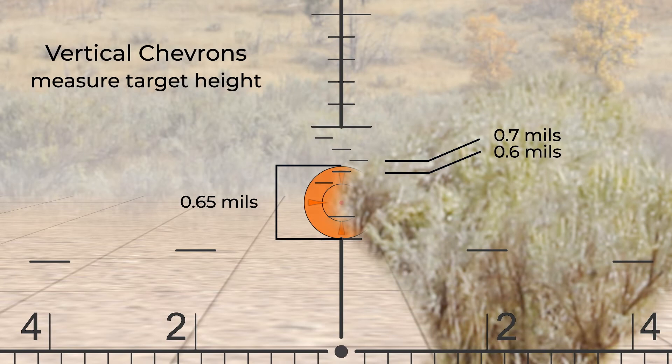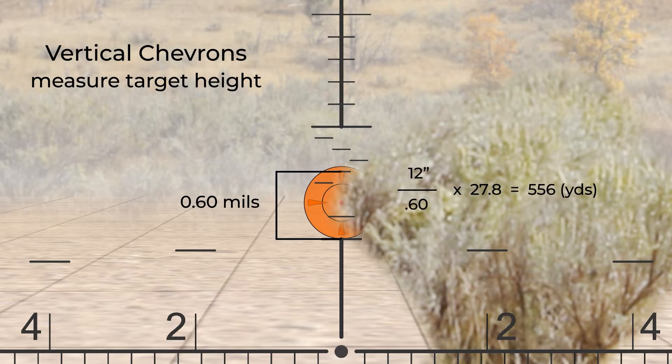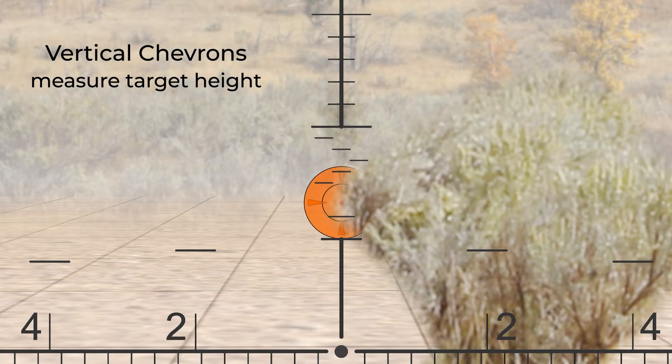If we had used only 0.6 mils, we would have estimated 556 yards. Using the chevron in this instance would likely be the difference between a hit and a miss.